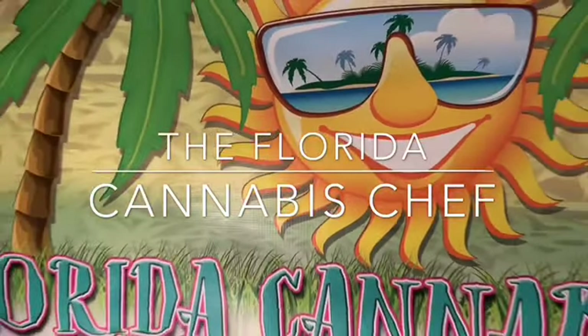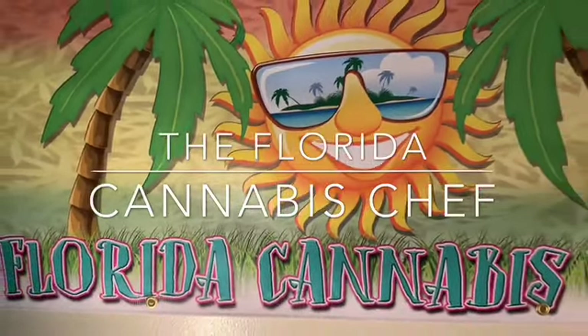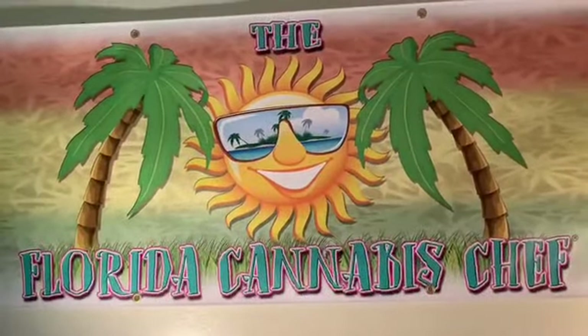Chef Wayne, the Florida cannabis chef here. Really hope you enjoyed today's version of how to make an infused banana bread. Don't forget to subscribe to the channel, click the little bell. Until next time, happy cannabis cooking.